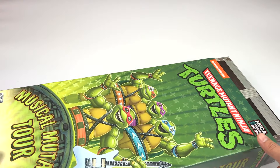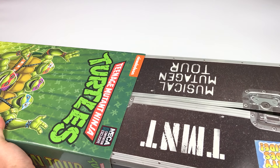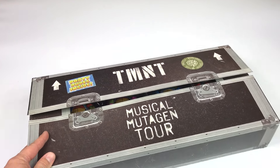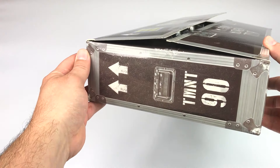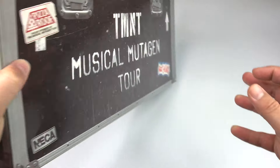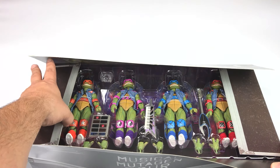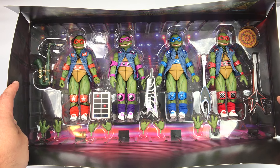So what I'm gonna do is go ahead and push it out of the sleeve and show you how it comes. I took out the plastic, so this is really tight — come on, give me the figures — ah, finally! So there it is. You have this cool little inner box with Teenage Mutant Ninja Turtles branding, full of stickers, which is really cool. On the side there's more stickers — Channel 6 News, Cowabunga — and on the back it says Teenage Mutant Ninja Turtles Musical Mutagen Tour.